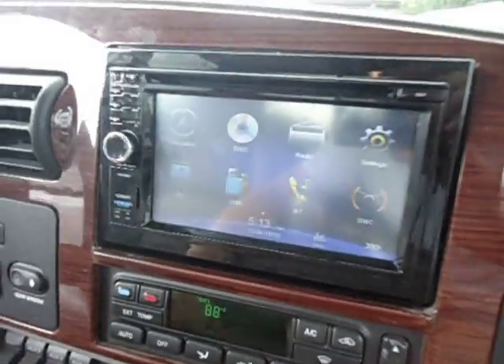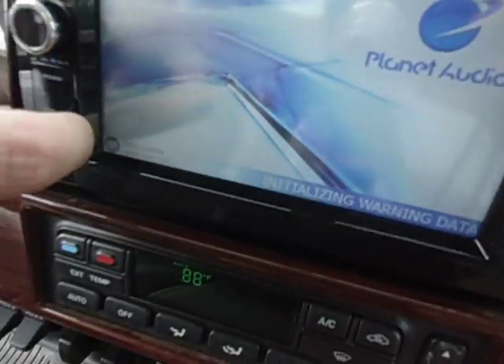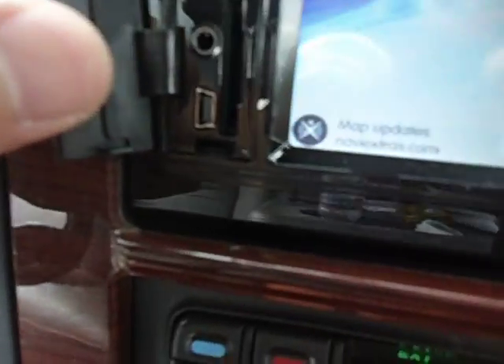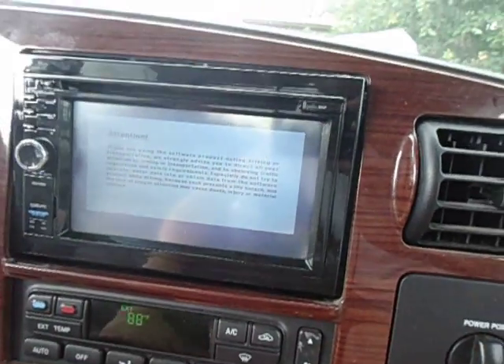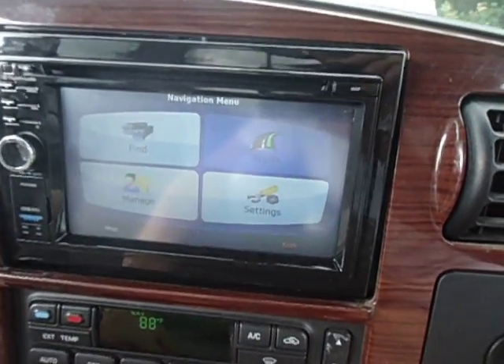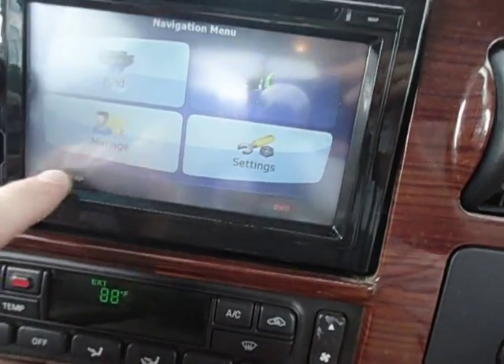Navigation is already set up — they included a map in this one, and there's an SD card loaded with GPS. This one has some sweet setup options where you can hook up your phone or a USB connection and go right off your phone. The nice thing is with my cell phone, it just Bluetooth connects and you can stream Pandora or whatever music you might have.